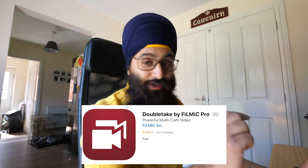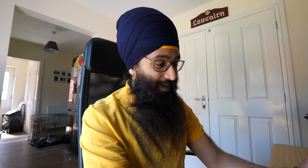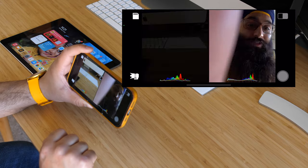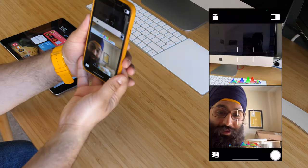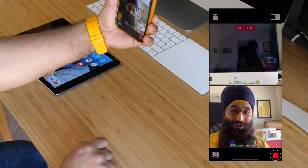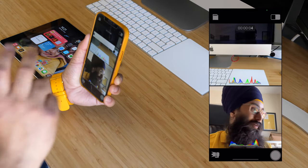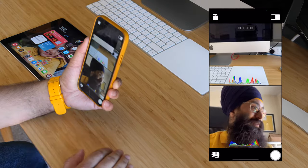There's another app I want to quickly show you called Double Take, made by the same team. You can make use of all the cameras and even shoot multi-cam at the same time. Say you were doing an interview — I've selected my ultra-wide and my selfie camera, clicked confirm, and now I'm shooting multi-cam. I press record and it's recording both angles simultaneously, saving out as a single video. Absolutely insane.